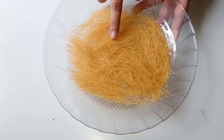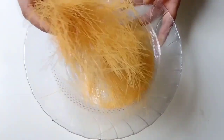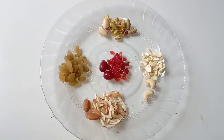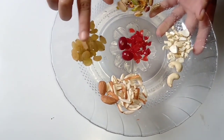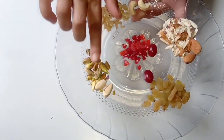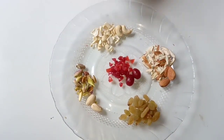Here I have barik saviya — this is brown saviya. It will be very easy to get in the bazaar. And if you like sheer kurma, you can double the quantity. Now I have some dry fruits: I have kishmish, badam, kaju, pista, and some cherry. These are all dry fruits for the garnish.